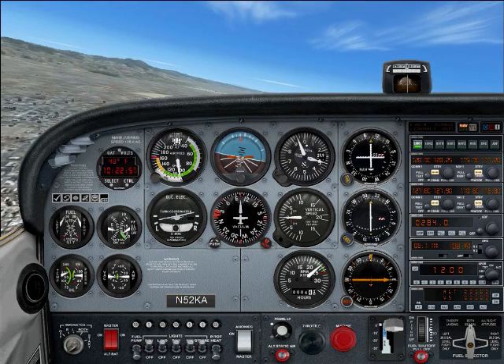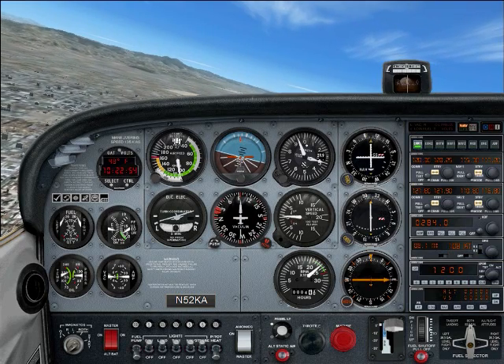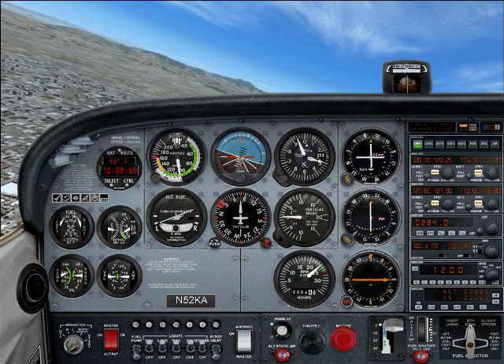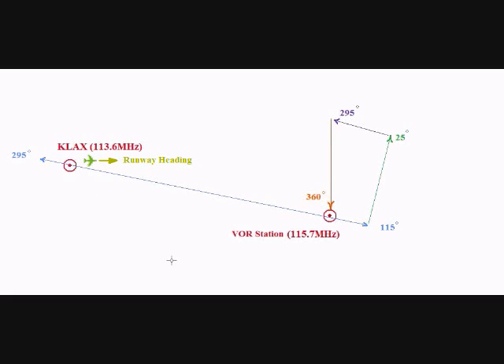Pay attention that as we make this left turn, the VOR needle will start moving to the right. Pulling up this map shows that so far we have flown 8 nautical miles outbound on the 115 degree course. We just made a left turn in order to line up the aircraft with the 25 degree course. As you can see, as we start flying along this 25 degree course, the 115 degree course that's currently set into our VOR instrument will fall to the right.